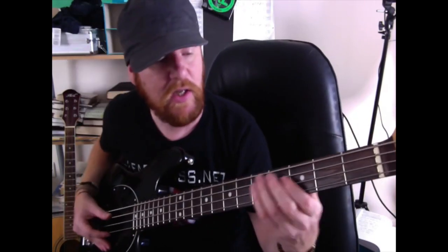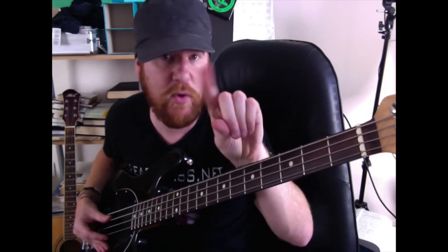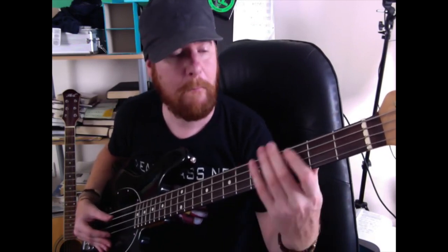'Baby Got Back' itself is quite a simple bass line. You're going to come to the C, which is the third fret on the A string — this string right here — with your index finger. Hit it three times: one, two, three, with that muting technique. Then you're going to come to the sixth fret on the A string with your ring finger.